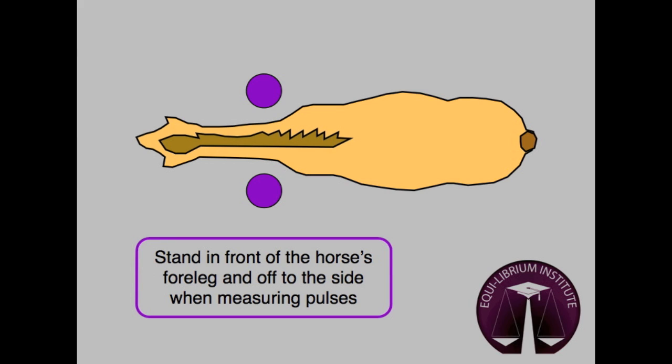To feel the digital pulse, stand in front of and off to the side of the horse. Be sure the horse is restrained appropriately and that you are in a safe position should the horse move forward or paw.